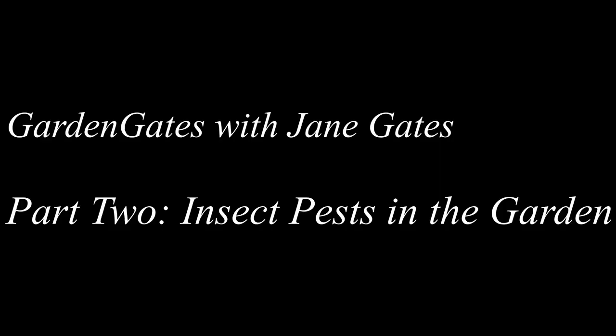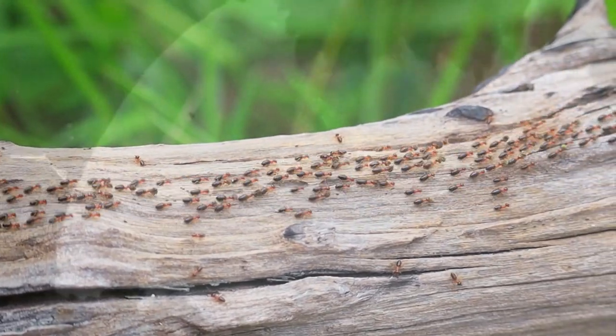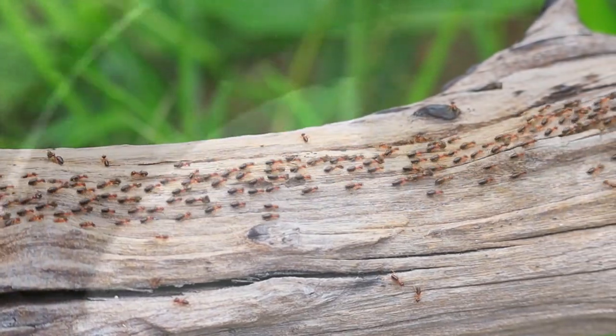Now stay tuned because I'm going to do a second video on this. I'm going to discuss a lot of the pesky insects — what they look like, how to recognize their damage in the garden, and what you can do about them. We have a lot of bugs that can give us trouble in our gardens, but here are some of the really common ones around this area that are giving us trouble.